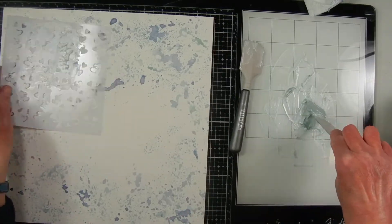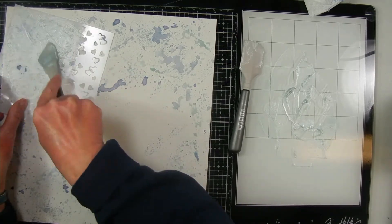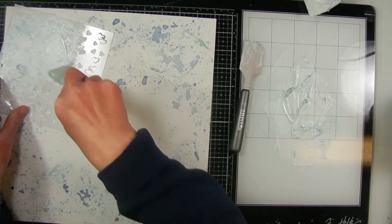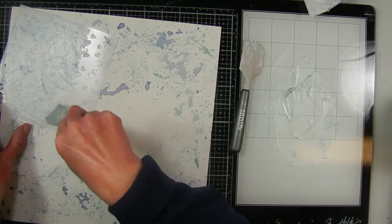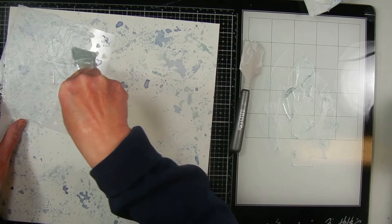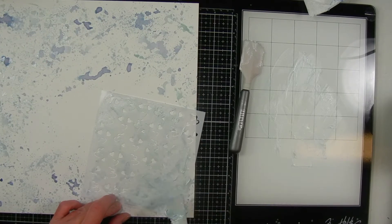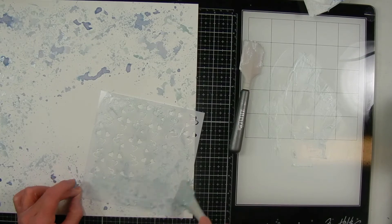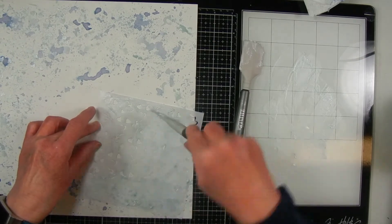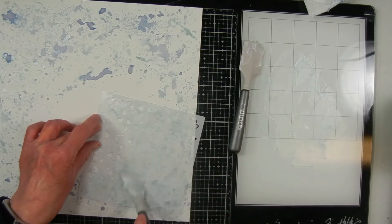I decided to do this as a double page layout, so I went ahead and splattered another page and I'm putting some of the stenciled hearts on that page also. I'm using my spatula to apply the paste — usually you'd use a metal tool to mix your paste but I didn't have one. After you finish stenciling, make sure you wash up your stencils, tools, and work surface right away because the paste will dry really hard.